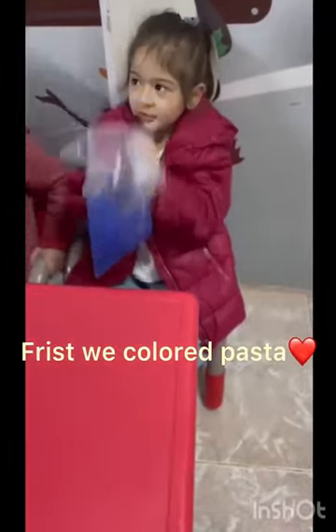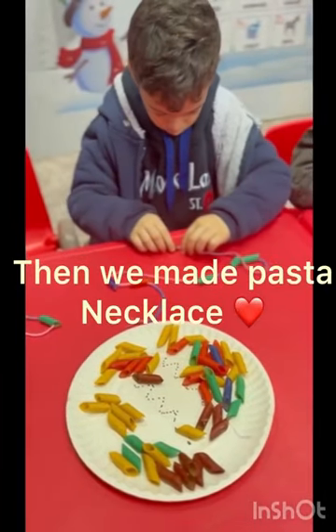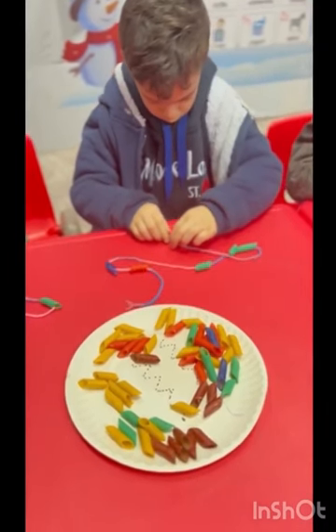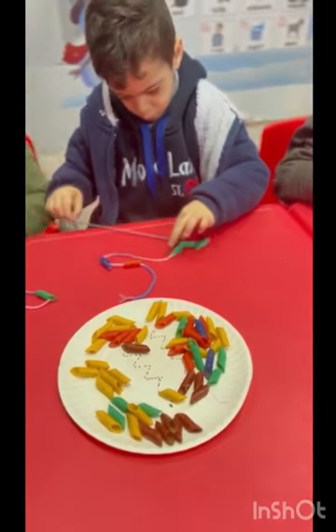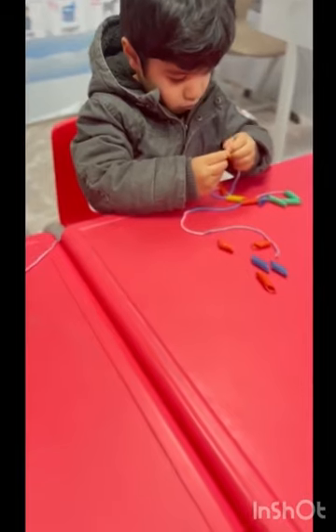We swirl it all around on the canvas. We call it art. Oh-oh-oh, we call it art.